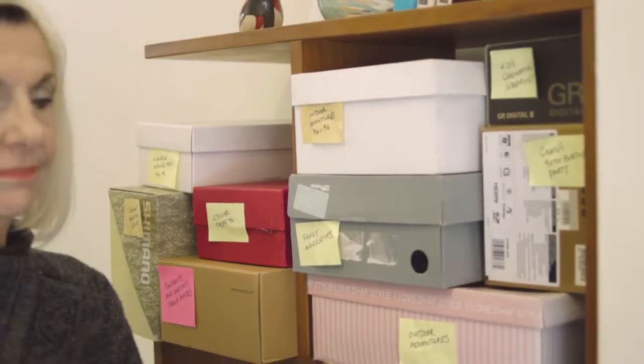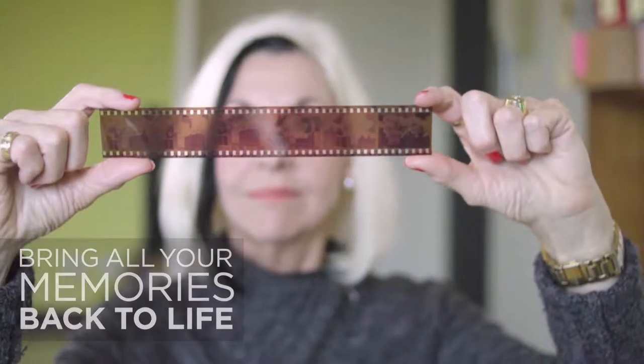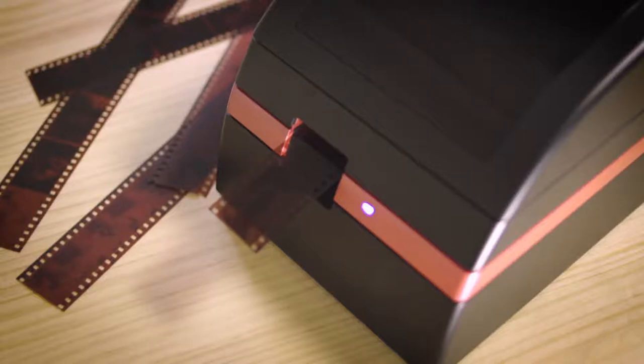Now there is a way to rediscover and share all your memories, so anyone can enjoy them wherever they are. With PowerFilm, discover a hassle-free way to bring new life to those boxes and boxes of negative film strips.